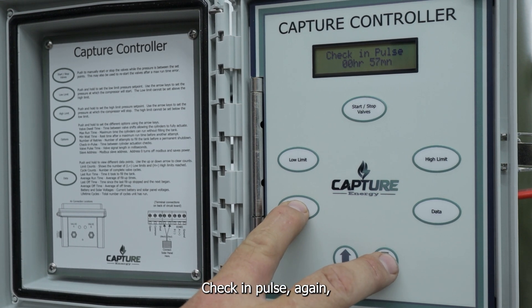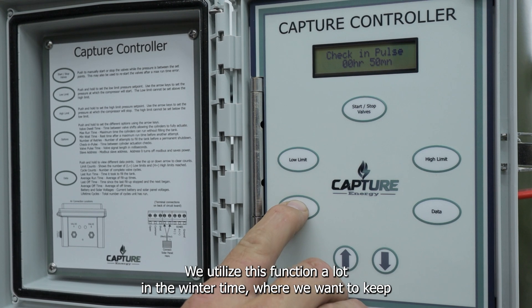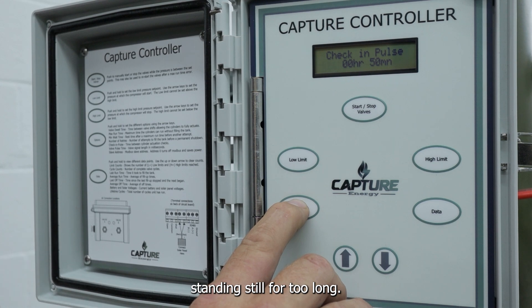Check-in pulse — up and down arrows. We utilize this function a lot in the wintertime where we want to keep the machine moving even when you're not utilizing air, or if you have a well shut-down but still want this machine to operate periodically to keep from standing steel for too long.